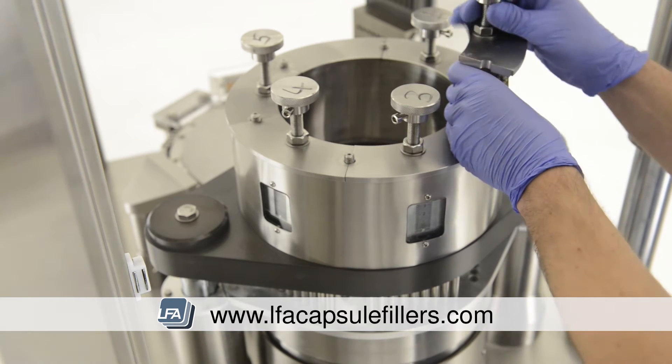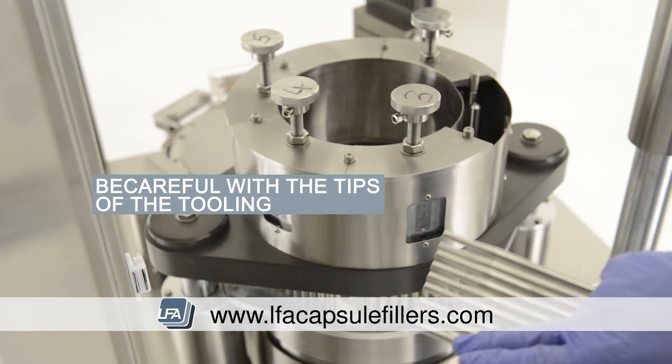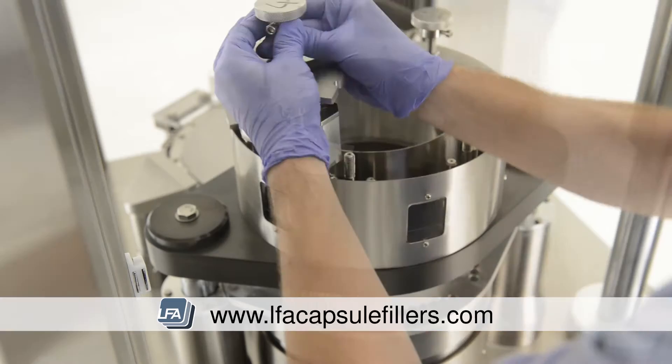Next, we're going to remove the tamping tooling. This can be done in any order. Be very careful with the tips of the tamping tooling as they're fragile. Lay them down gently so as not to damage them.